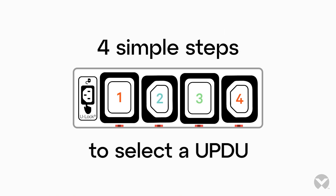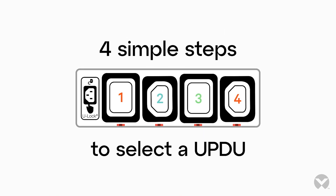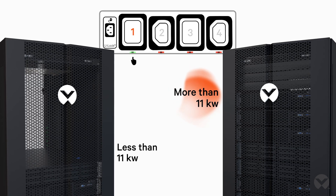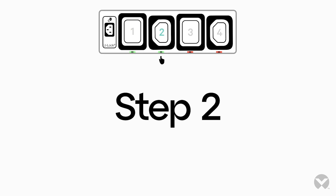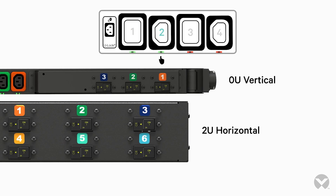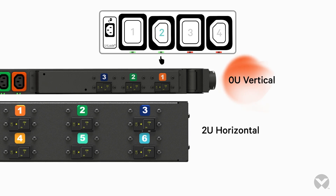To select the UPDU and FSC best suited for your application, follow these simple steps. Step 1: Select a UPDU model based on anticipated maximum rack power usage. Step 2: Choose between a 2U horizontal or 0U vertical, with a variety of monitoring, management, and outlet configuration options.